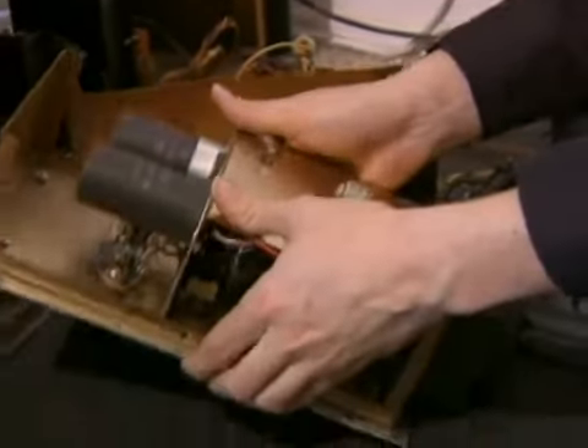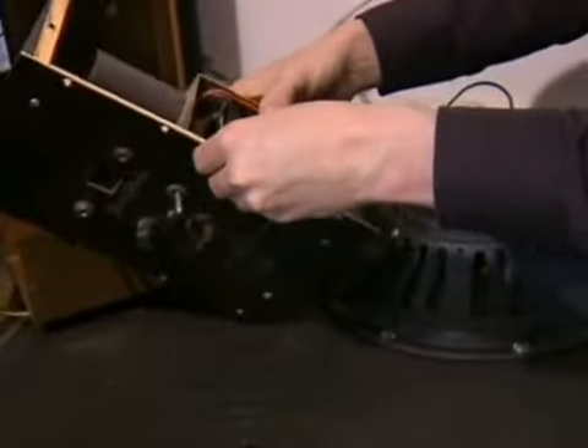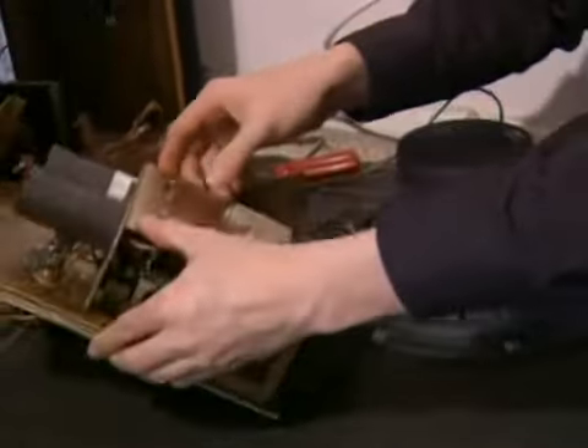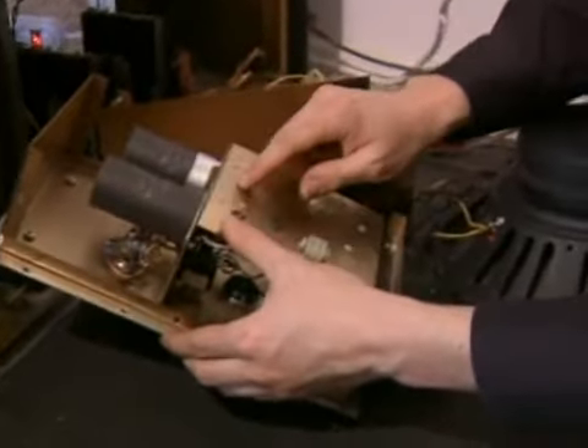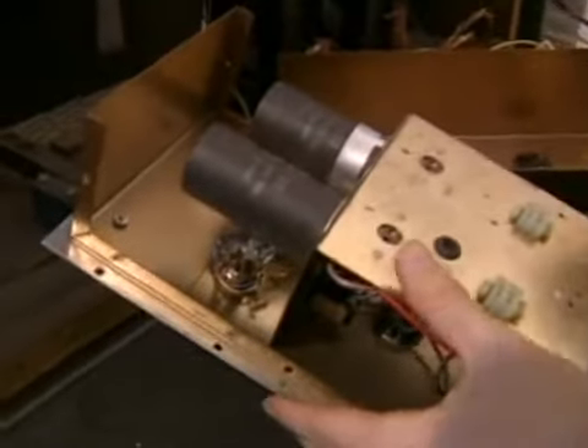Use your cell phone camera, use your digital camera, whatever. And here we have — I am almost super sure this is the cause of our hum. Right here we have a 3,000 microfarad capacitor and we have another 3,000 microfarad capacitor.